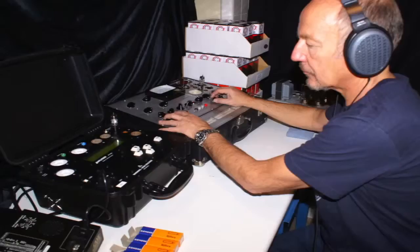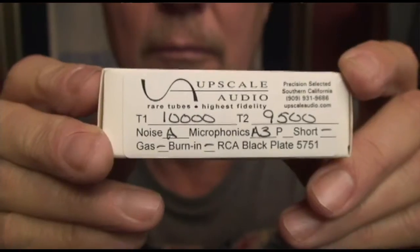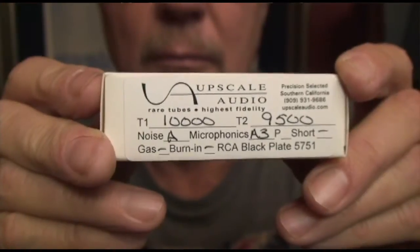Oops, I almost forgot. We test each of these tubes for noise and microphony in a simulated phono stage wearing Sennheiser headphones. We listen to the tubes one by one and that's how we grade them. I don't just toss out a label saying this tube measures almost perfect with noise and microphony ratings. We do them one at a time. We sell you stuff that's correct. I stake my reputation on it. When you buy from Upscale Audio, I'm going to make sure you get the cool goods. Thanks.